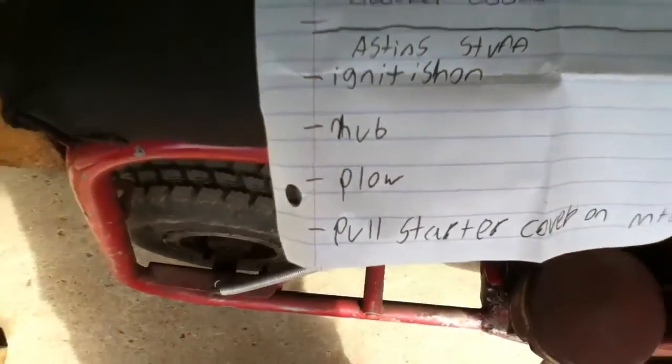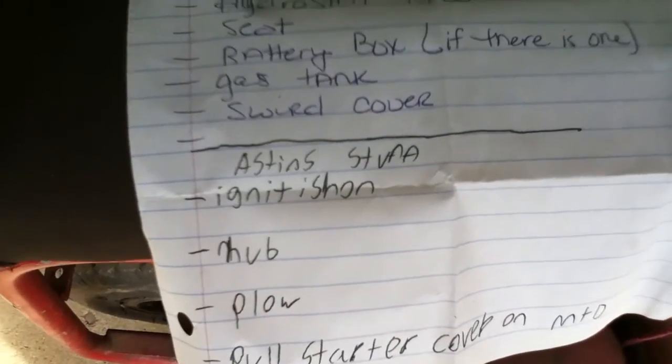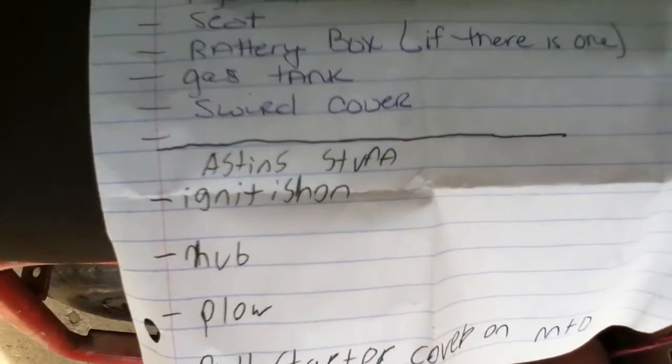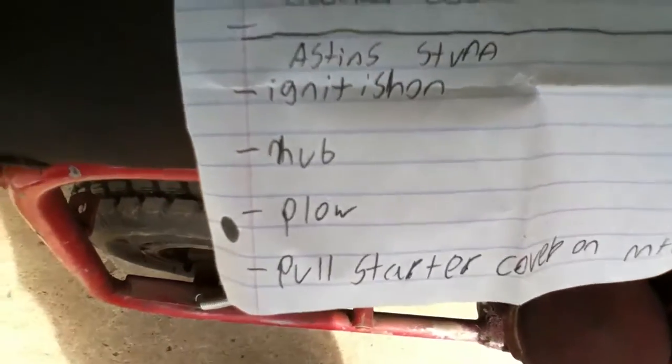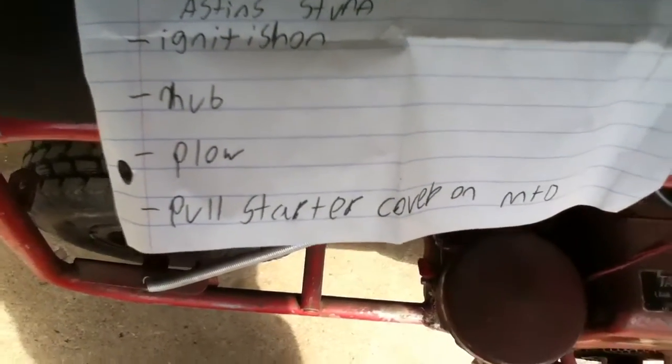And then this is Austin's stuff because he's not around. He wants the ignition off the — he found a wheel horse there. He wants the ignition out of it, the hub, the plow, and then off the MTD he wants the pole starter cover. So that's my list of stuff. And if I do end up getting the stuff, I will update you tomorrow on all the stuff I got — I will show you it.